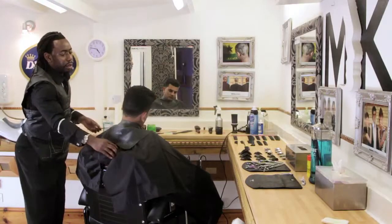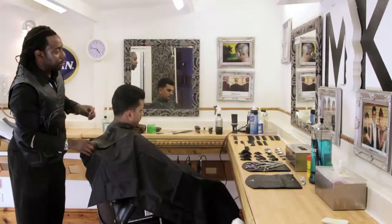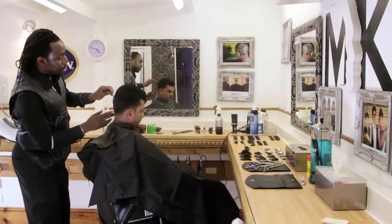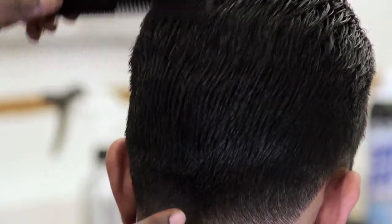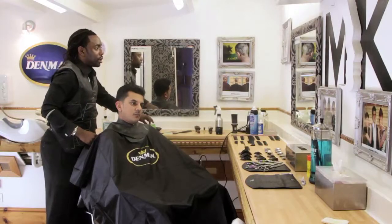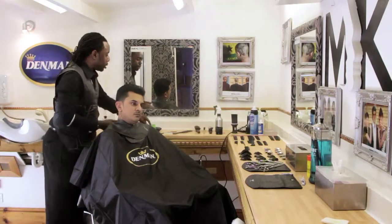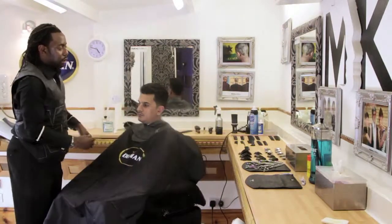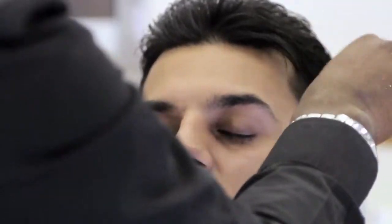For the top at the back, I'm moving on to a slightly wider comb. I'm putting the product onto my hands and then just working that in towards the ends, because I want to use the weight of the product just to help the hair move. So I'm just applying it to the ends.